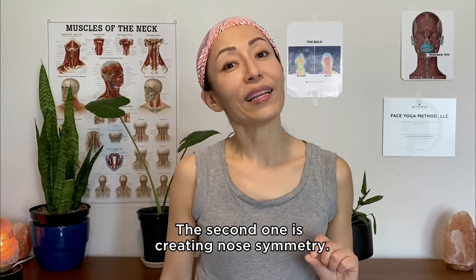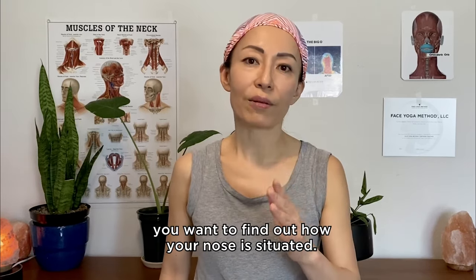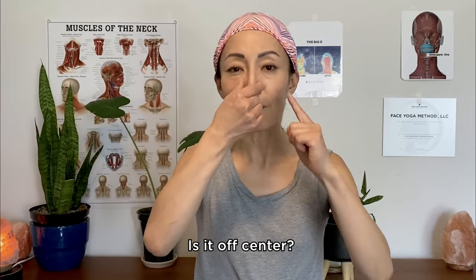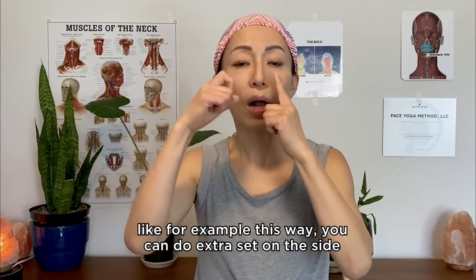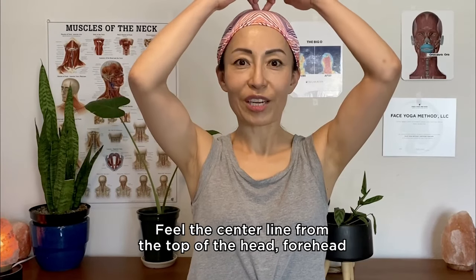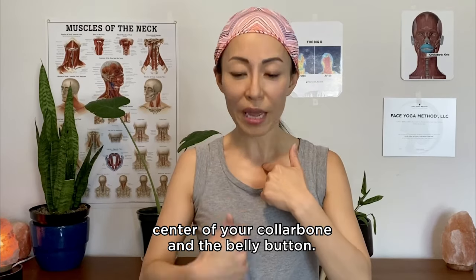The second exercise is creating nose symmetry. This pose can make your nose look straighter and also slimmer. Before you start, find out how your nose is situated — is it straight, is it off-center? You can do both sides, but if one side is off, you can do an extra set on that side. Have good posture, sit nice and tall. Feel the center line from the top of the head, forehead, peak of your nose, peak of your lips and chin, center of your collarbone and the belly button.